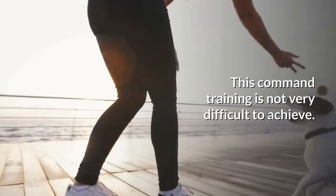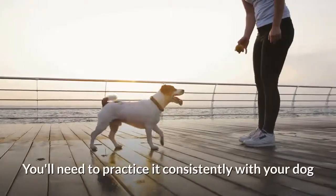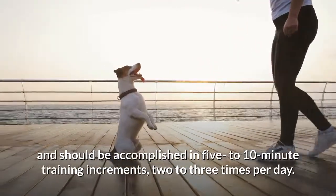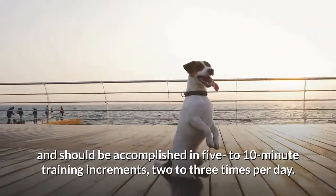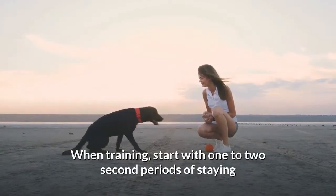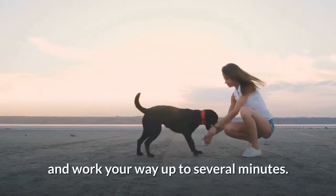This command training is not very difficult to achieve. You'll need to practice it consistently with your dog and it should be accomplished in 5 to 10 minute training increments, 2 to 3 times per day. A successful stay occurs when your dog does not move at all from the original position. When training, start with 1 to 2 second periods of staying and work your way up to several minutes.